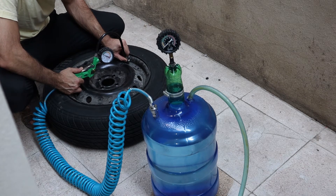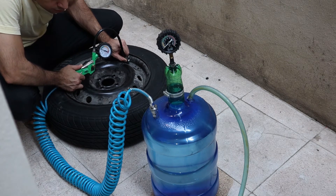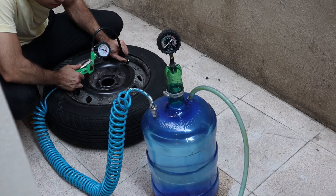And the beauty of it is, it doesn't need any electricity or cranking. Technically though, it uses the power of city water pumps or any other water pumps, which is the source of pressure for the water.